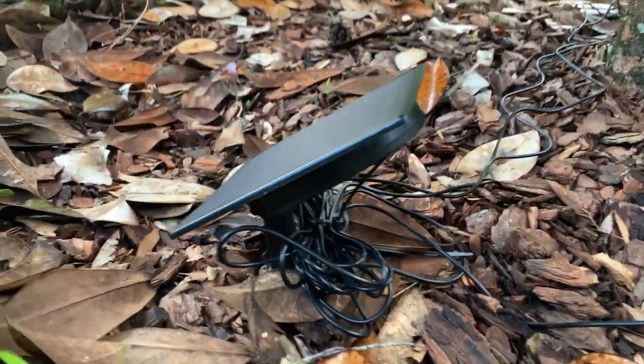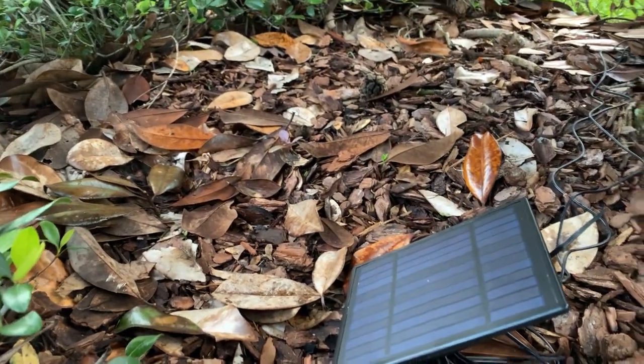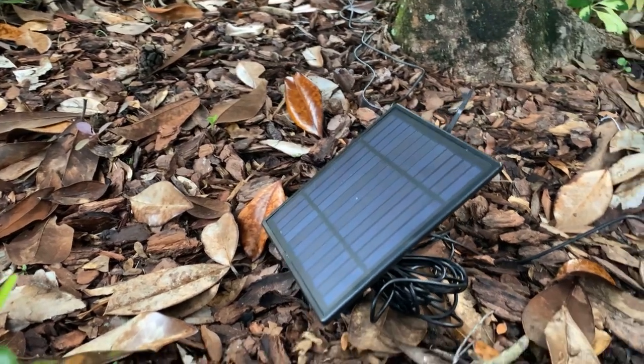Today we're going to light up a tree. We're going to use the solar-powered spotlights to light up this tree in the front of the house.